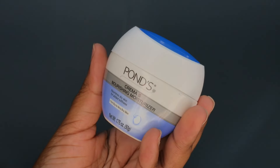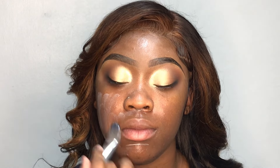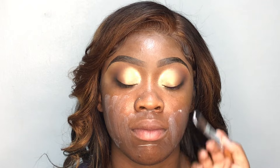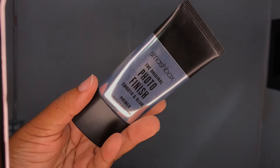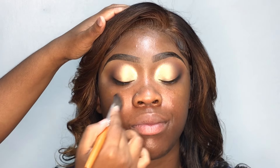Moving on to the face, I'm going in with my Pons moisturizer and I'm going to use this to hydrate her skin. As y'all can see, I'm just applying a generous amount onto the face and I'm going to blend it out using my damp Real Techniques sponge. I know it may seem like I'm moving fast in this video and it's because I was — my girl had a graduation to go to and I was determined to get her up out of this chair on time. I'm going in with my Smashbox Photo Finish Primer and I'm going to use this to prime her face. I mainly like to focus this product in the T-zone.